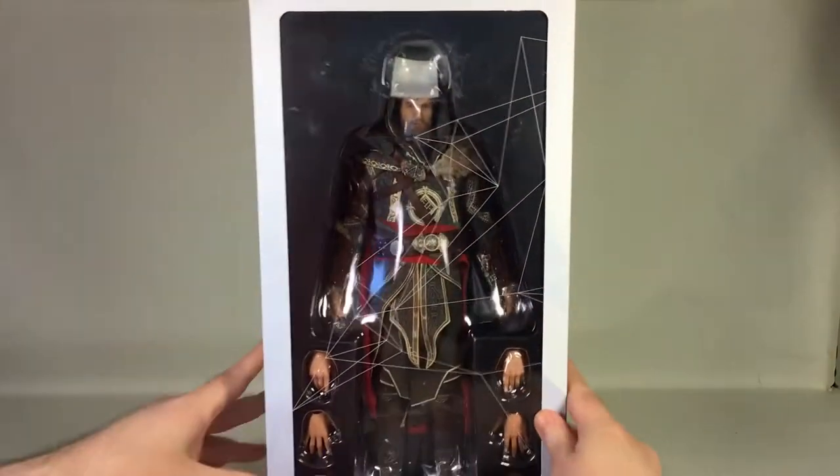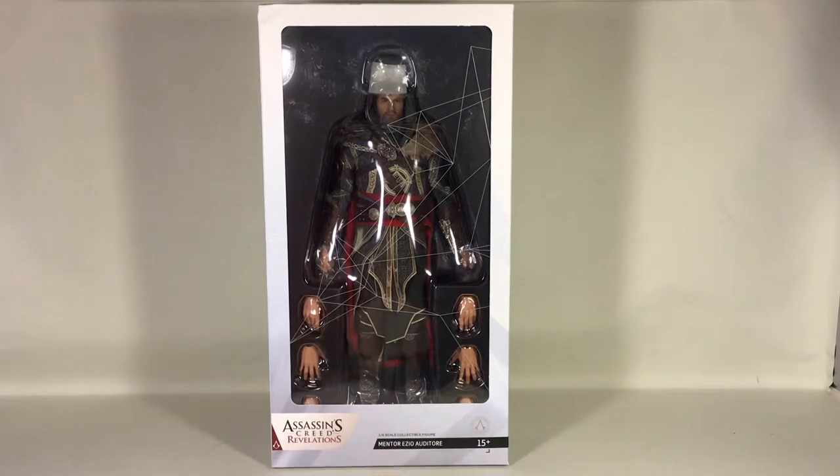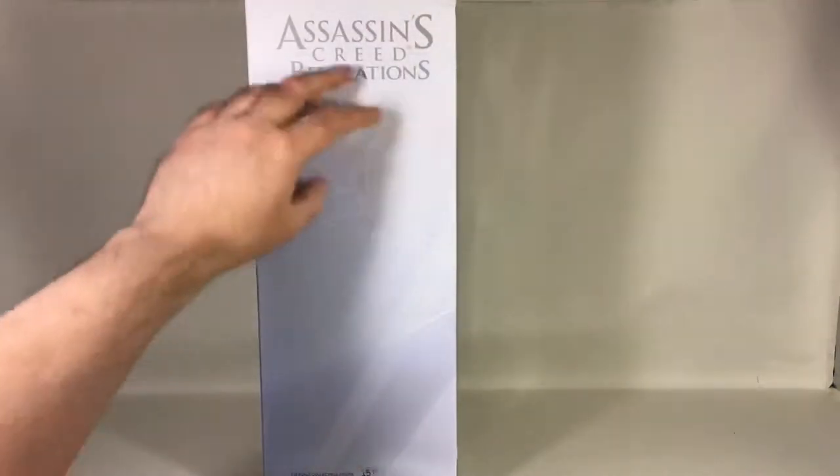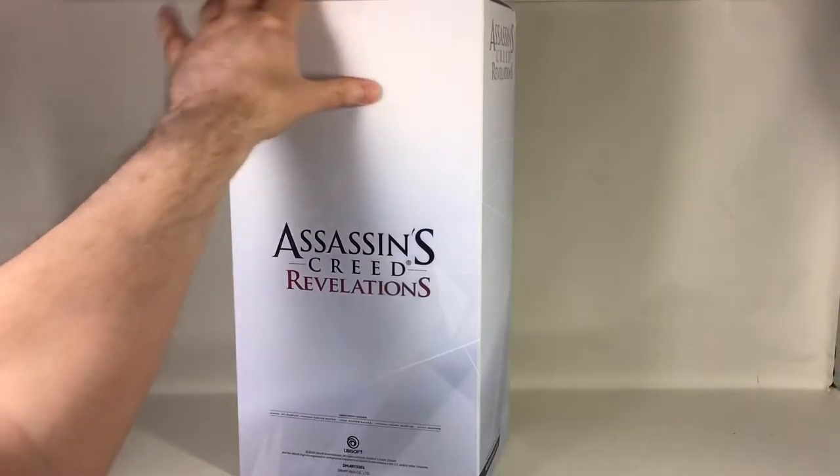And the bottom with the same logo — that's it for the outer box. The inner box has a beautiful window display with the name Mentor Ezio Auditore, Assassin's Creed Revelations, and the Animus graphic design with the Assassin's Creed logos.